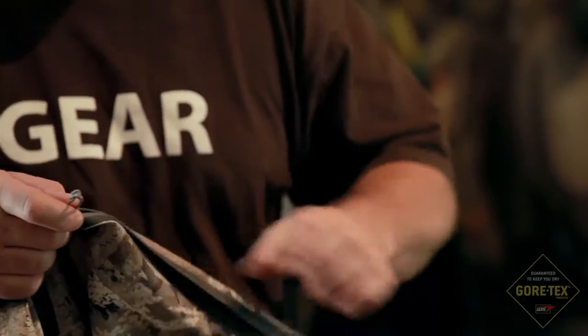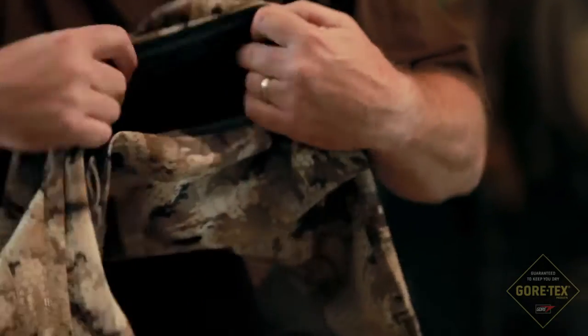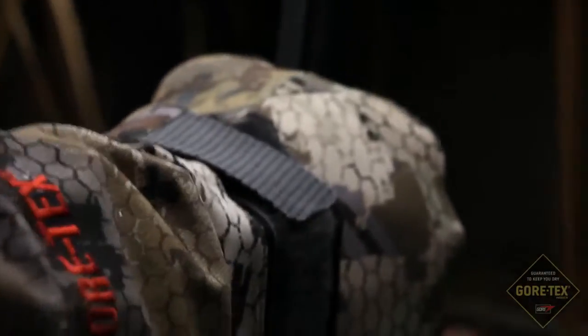The jacket incorporates pit zips to let heat out or to keep heat in. It has a water-sealable cuff with a Velcro closure.